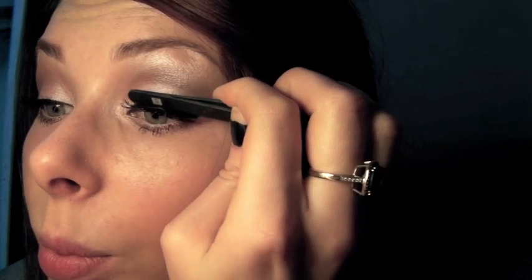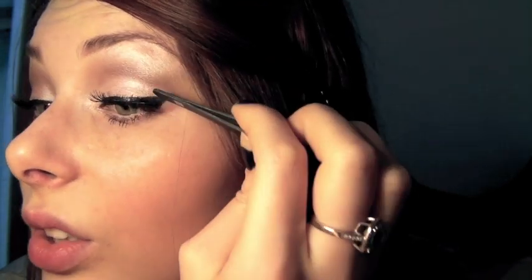For eyeliner I'm using a liquid liner — this is L'Oreal's Super Liner Carbon Gloss. Then we're adding mascara; I'm using Makeup Forever Smoky Lash in Extra Black. For the false lashes I'm using the ELF Dramatic Lashes. The glue dries pretty quickly, so I place the lash in the middle first, then take the outer corner and stick it down, then the inner corner and place it. Then I take the back of my tweezers and really push down so the lash gets as close to the lash line as possible. Our eyes are pretty much done.